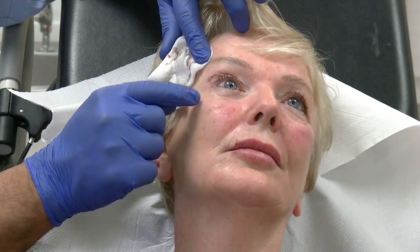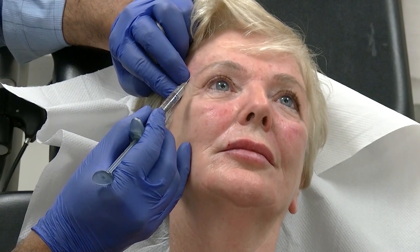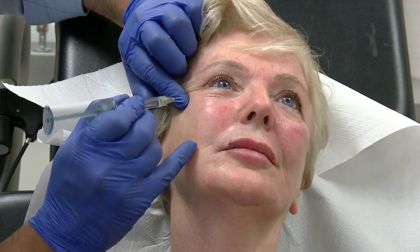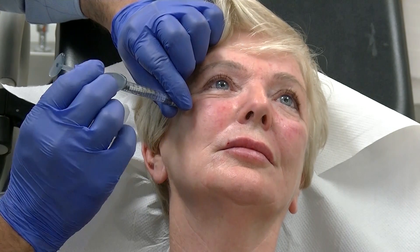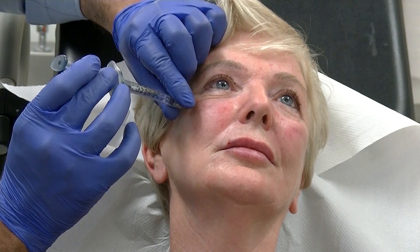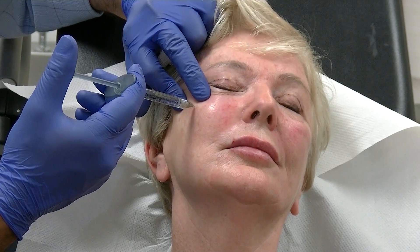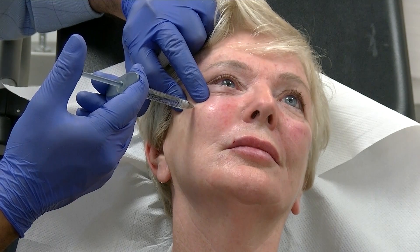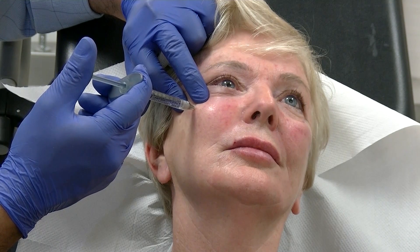Next we'll be doing three injections into the cheeks — that'll be part of the cheek video and also the 8.0 video. First injection point is the lateral brow, and we drop our line down to the point of the cheek. We elevate, sharp scratch down to the bone, aspirate and inject 0.25 ml, using our middle finger to protect the orbital rim so that the product doesn't go into the eyelid — stays in the cheek.